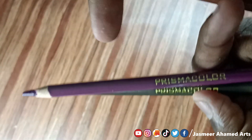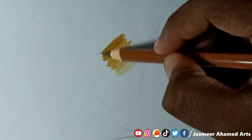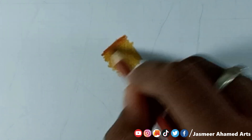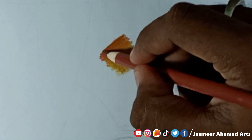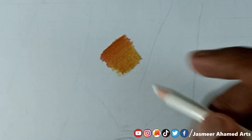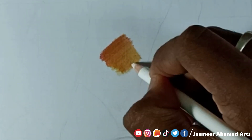We are adding golden brown and sharing how the shading looks with different pressure. The shading is good. We will also use a white color pencil to blend — applying pressure to blend the colors smoothly.